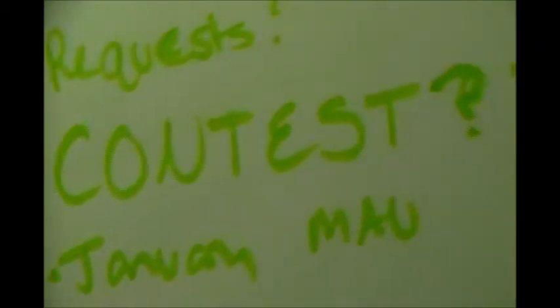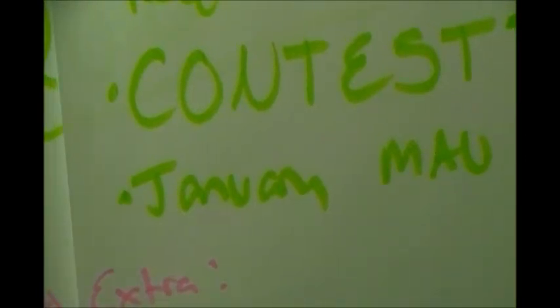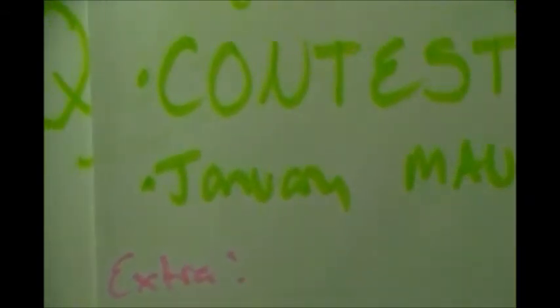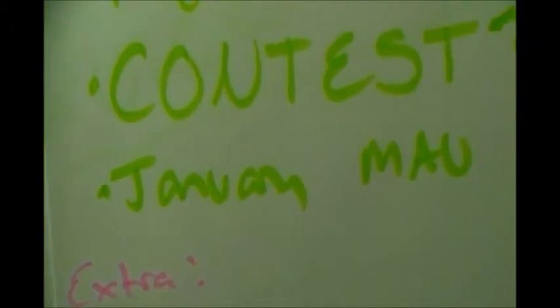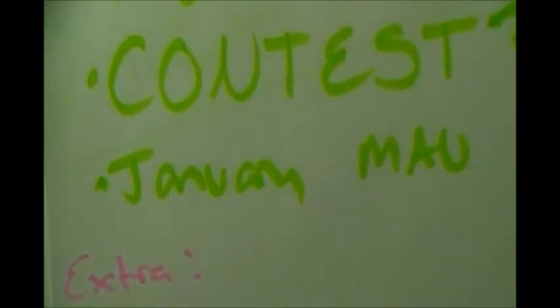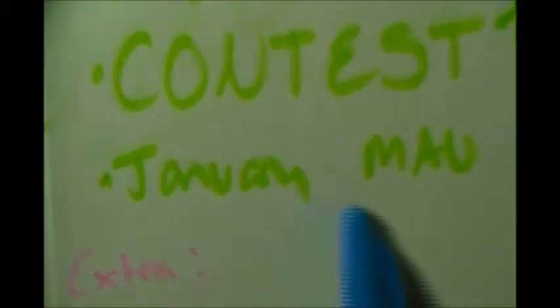For the January monthly art update - I know I missed October, November, and December. I kept trying to do it but it seemed pointless because it would be a super long video. So in January I'm just going to go over some of my favorite pieces from those months - not every little sketch, just finished pieces I really liked and some digital work I liked too.